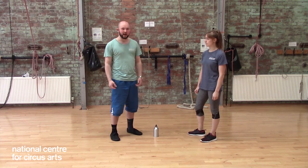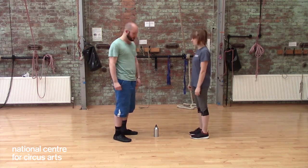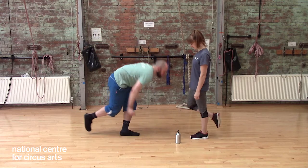So we've got a game for you today. The rules are: me and Alice are going to stand facing each other, we're going to step onto one foot, and I'm going to take the ball and put it to a new place.